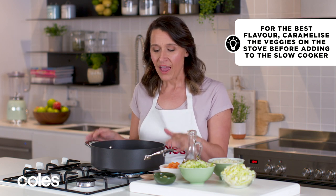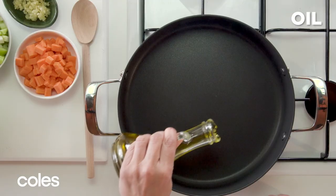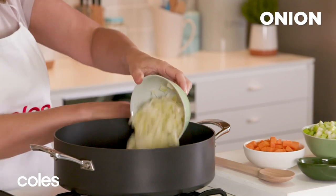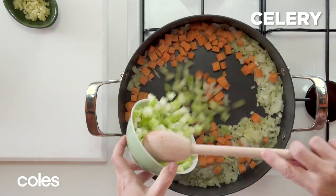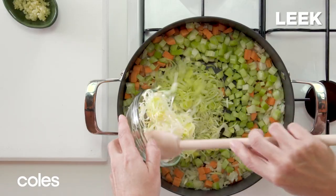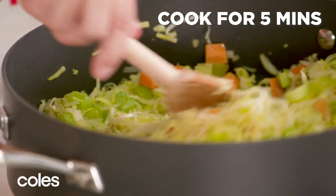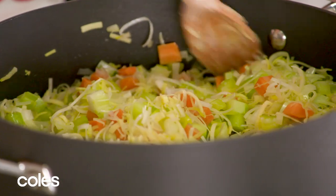To get started you need to grab a large frying pan and this will help with the caramelization of the vegetables. We're gonna add some oil to our pan and I've just got that on a high heat. I'm gonna add our veggies so I've got onion, carrots, celery, leek and then some garlic. Just sauté the veggies for five minutes until the onion softens.